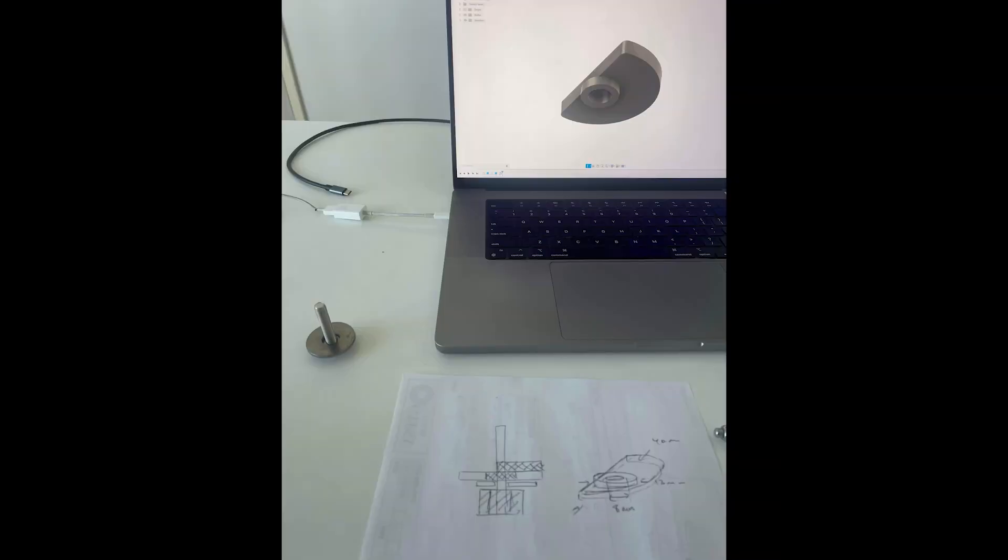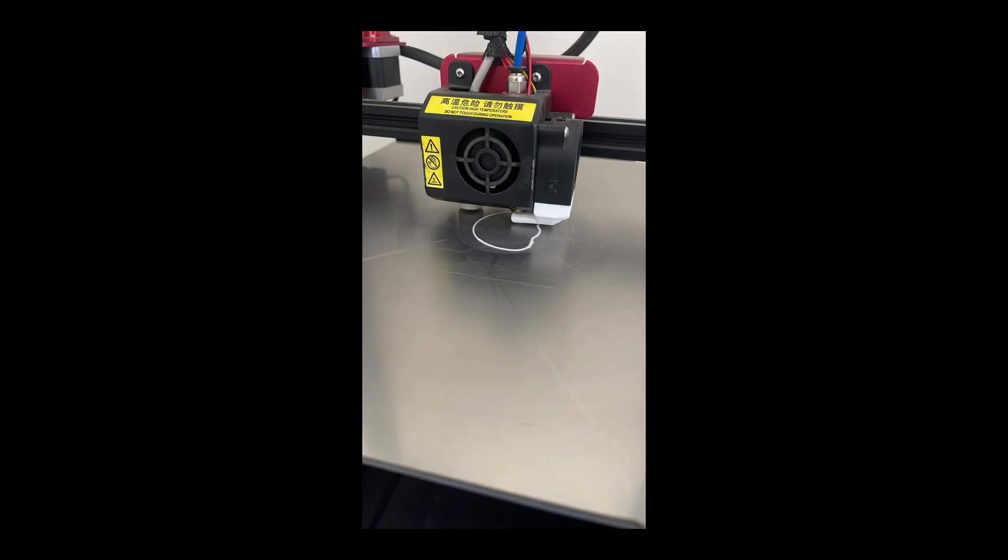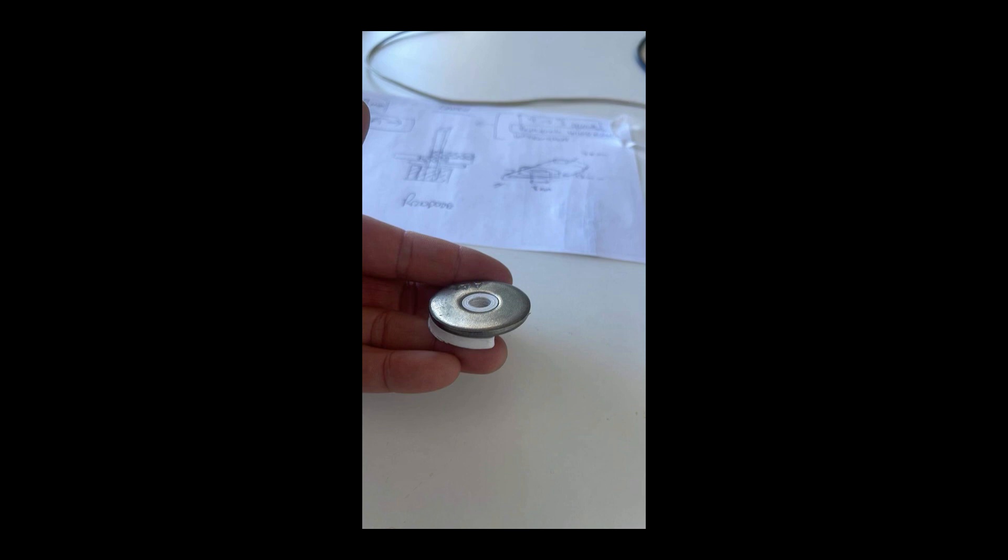I basically copied the design they had but made it slightly simpler, using off-the-shelf M8 bolts, washers, and nylocks. One issue I came across was that the largest M8 washer you could get wasn't really that big in diameter or thickness, so I got an M12 washer and 3D printed a part to center that washer, as you'll see.